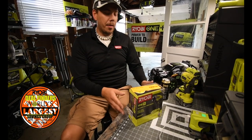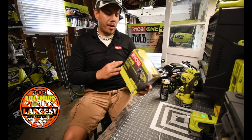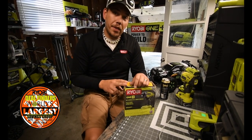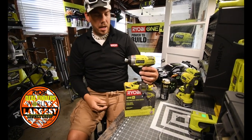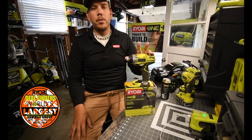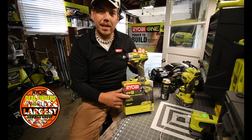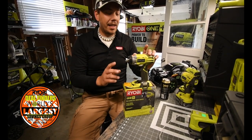Today we're doing an unboxing video of the Ryobi P263 3/8-inch impact wrench. They make two versions of this — this one and another one. I don't know if the internals differ in performance, or if it's just the quarter-inch hex versus the 3/8-inch anvil. We're going to test that out today to see if there is a difference.